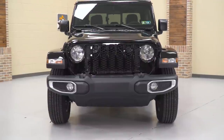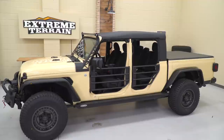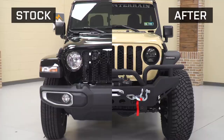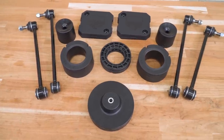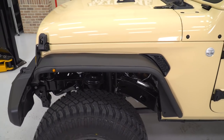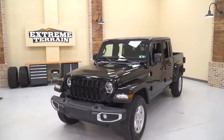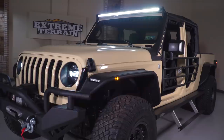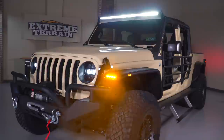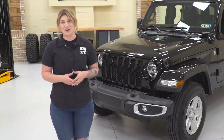As you can see behind me, I have a brand new stock Gladiator — however, it's not gonna be stock for long. This is gonna be getting a complete overhaul, and I'll be touching on each part of this JT, including the suspension. I'll be adding some armor all around the Jeep, some lighting, and a couple of accessories to transform it into a truck that's ready for the trail but also stylish and comfortable for the street. If you're a fan of these kinds of builds, make sure to like and subscribe for other cool content like this as well as other product install videos.